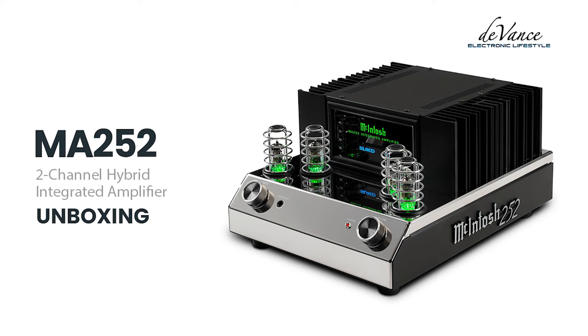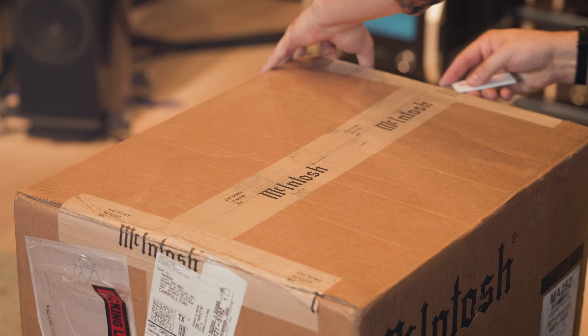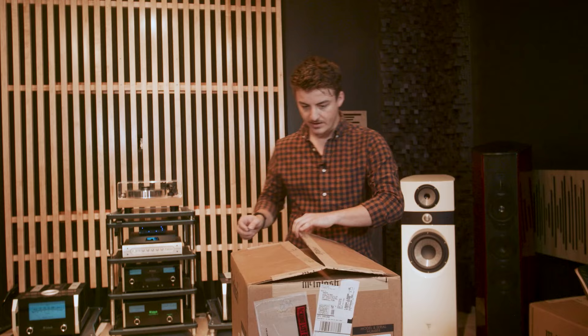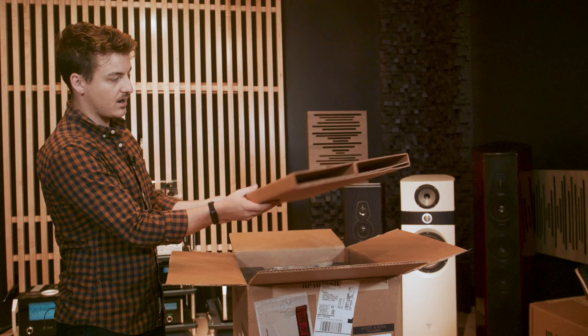As we start unboxing this, we'll see a few things that are very common to the McIntosh lineup, which is really just overpacking the mess out of these things — really making sure that we're not going to be damaging anything as we're shipping these across the country, across the world. Right off the top, you have basically a hollow tube of cardboard to protect that front part.